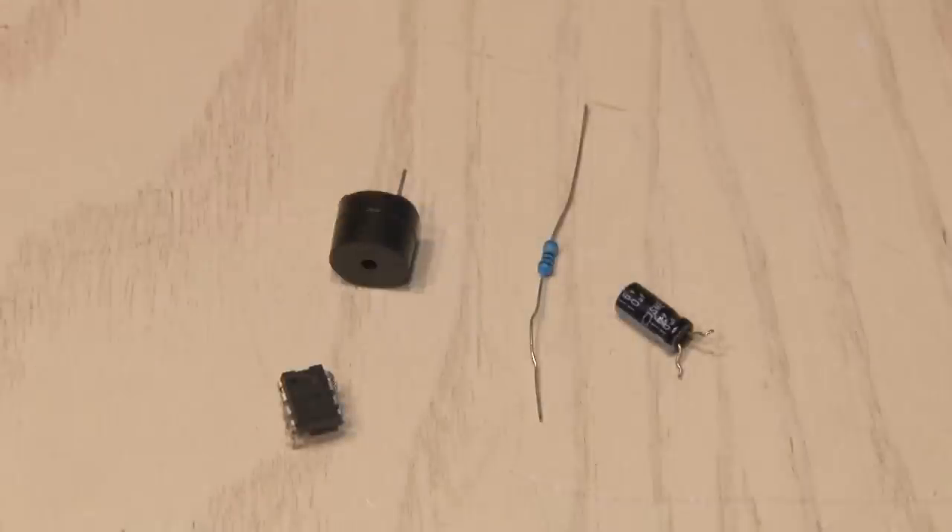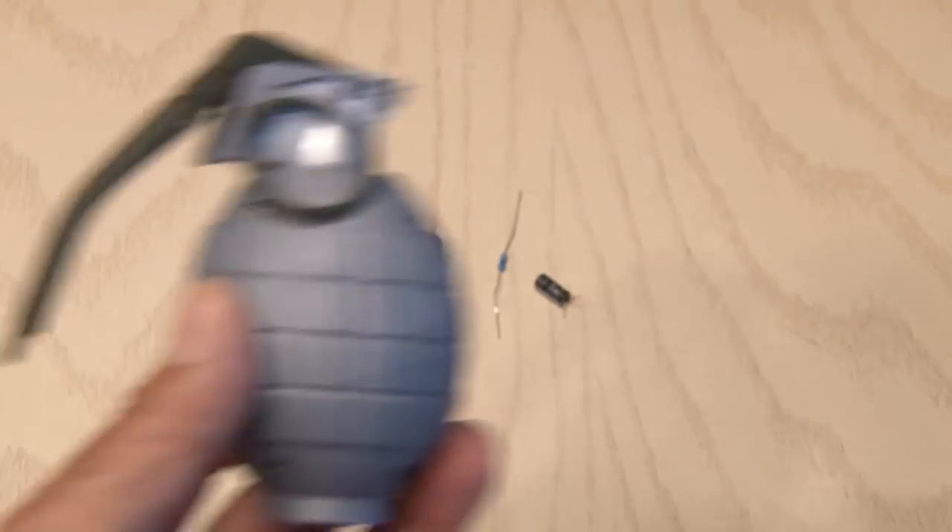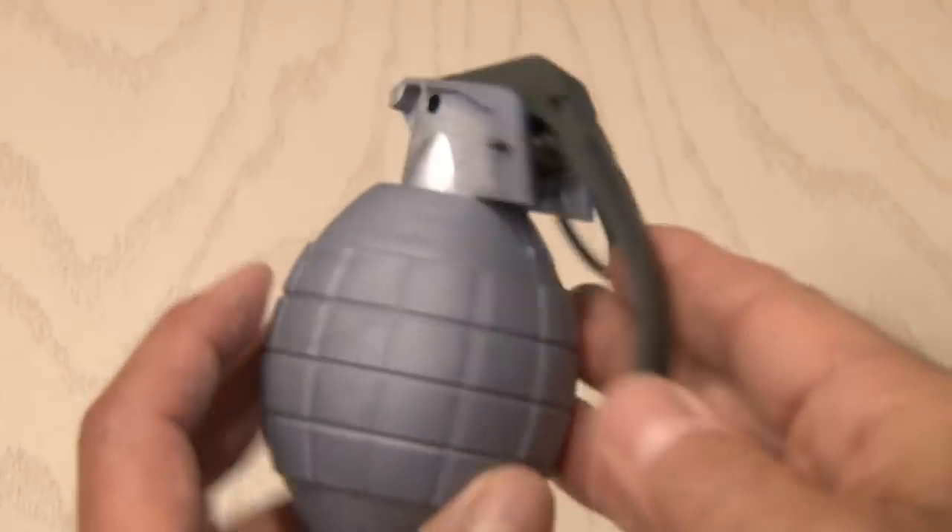To make the Airsoft Sonic Grenade, you'll need a few components that you can buy online that'll set you back about two bucks: a capacitor, a 555 timer, a little buzzer, and a resistor. And I was lucky to find at the dollar store this replica toy grenade.